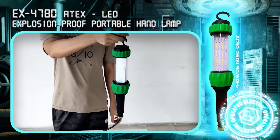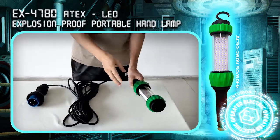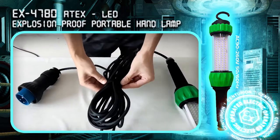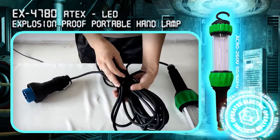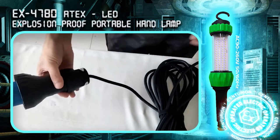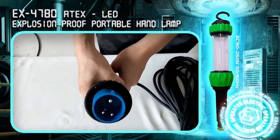It includes a rotating hook for hands-free use, a 10m rubber power cable suitable for both indoor and outdoor use, and a 3-pin ATEX power plug for use in Zone 1 and 2 hazardous areas.